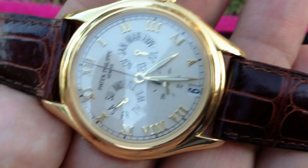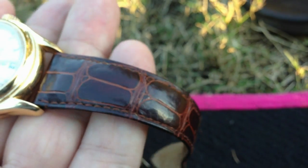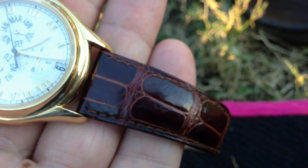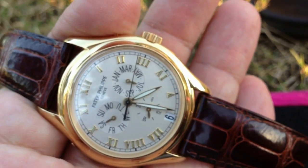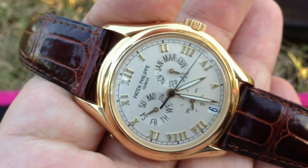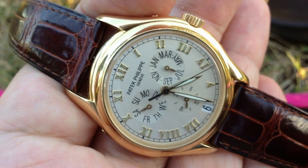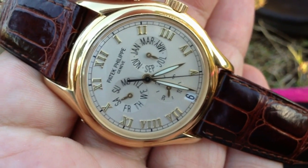I've got the original Patek Philippe leather crocodile strap fitted. I'm actually thinking about getting a Rios — R-I-O-S — it's a German strap which I fitted to my Reverso. Because these Patek straps are bloody expensive — they're about $600 new. I mean, that's just highway robbery.